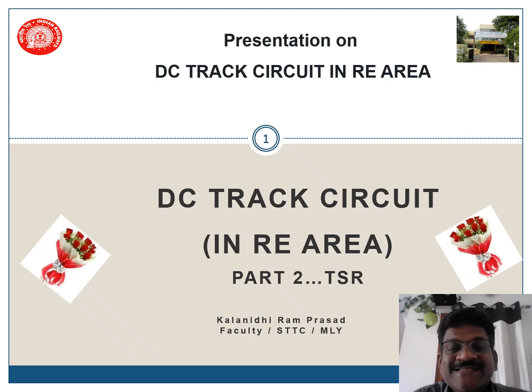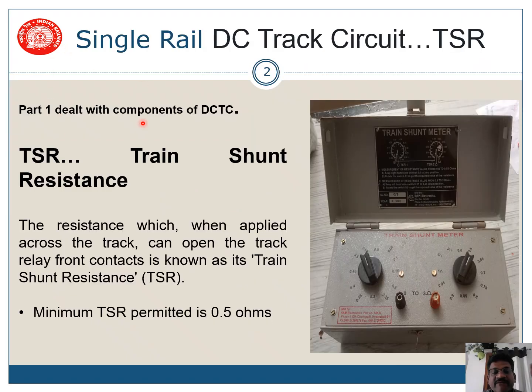Good morning. This is a presentation on DC track circuit in RE area, Part 2. This part deals with TSR, that is Train Shunt Resistance. In Part 1 we dealt with the components of DC track circuit. In Part 2 we will be exclusively dealing with TSR.